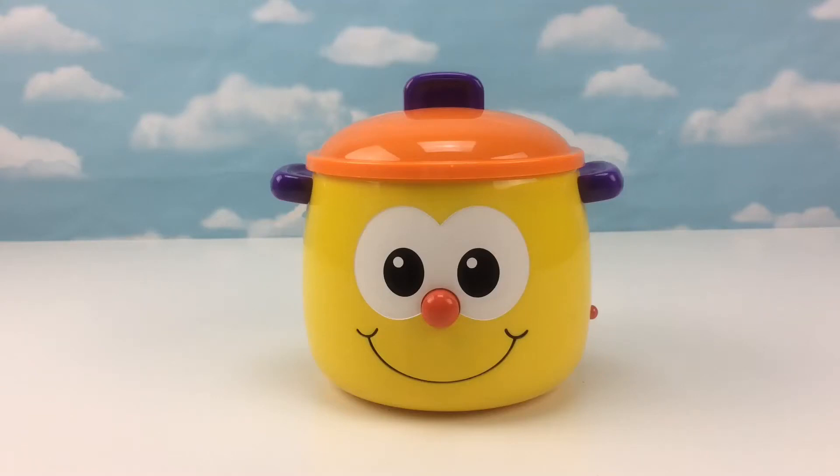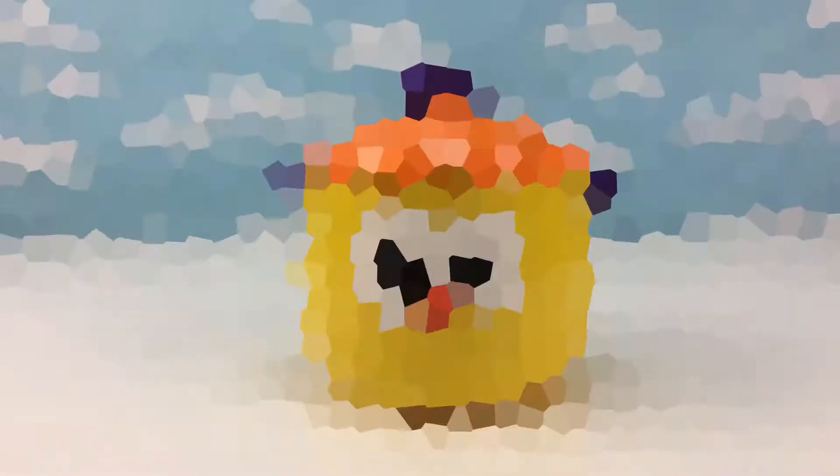Hi kids, today we are going to learn all of our cool shapes in this cool cooking pot. Are you kids ready? All right kids, let's start learning our cool shapes.